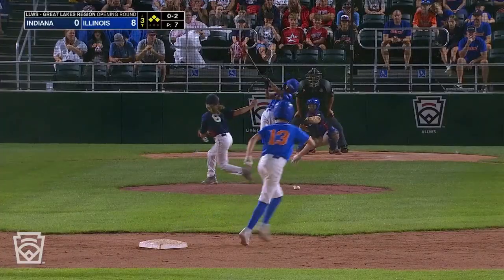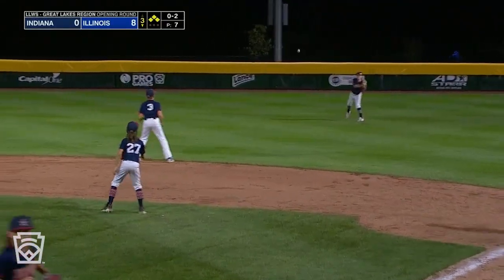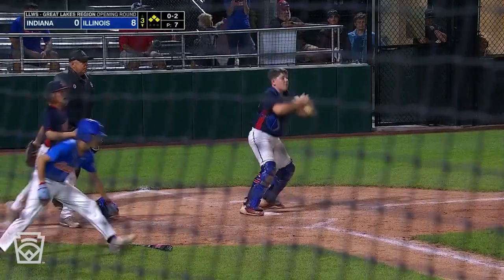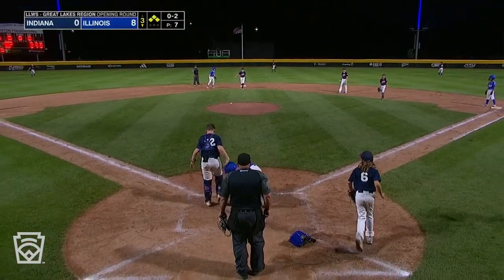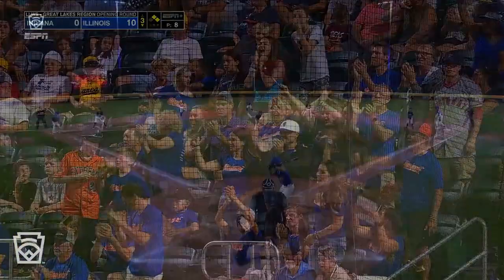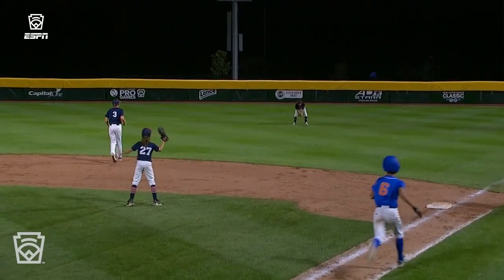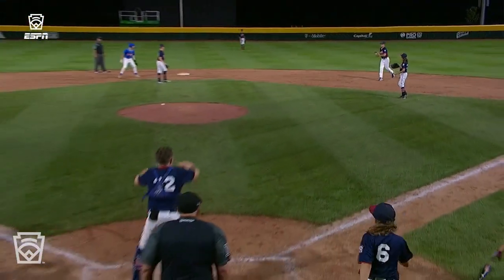0-2 to Lainis. Sits on the breaking ball into right field. Here comes the second run in from second base, and there it is — 10-0 Illinois leads.